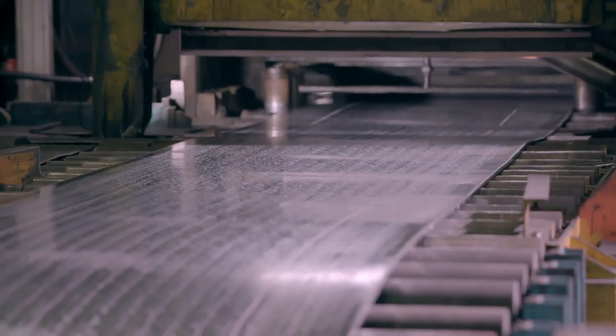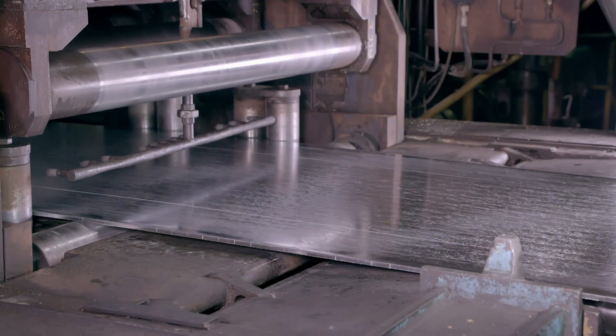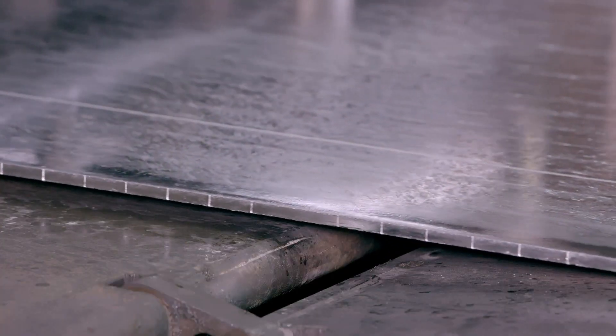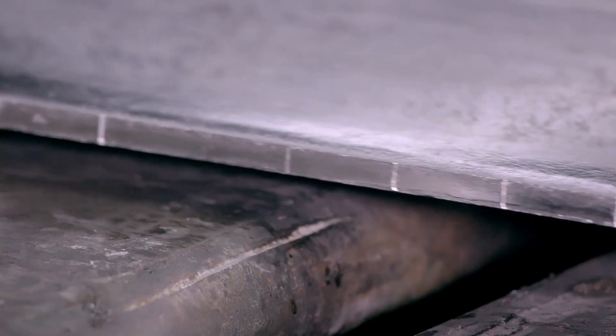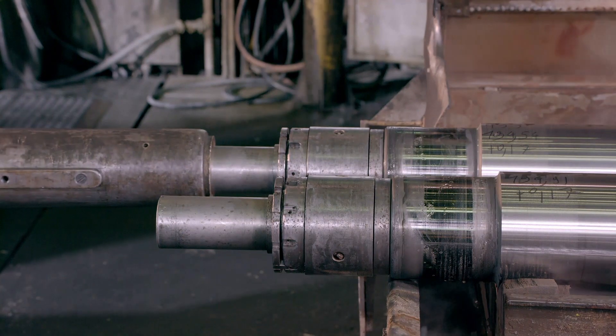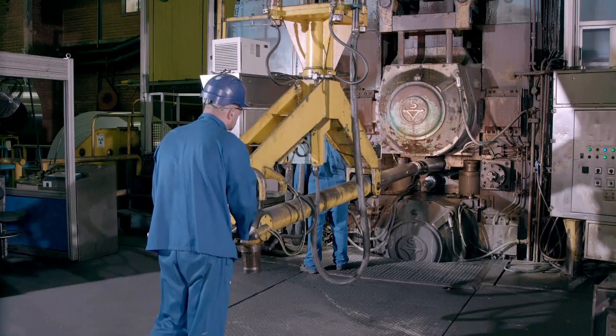This now solid zinc plate is almost a centimetre thick, but is far too thick for making lightweight rain gutters, so it needs to be dramatically reduced. This is where this powerful rolling mill comes in. The pressure on its rollers is so great they have to be replaced often.